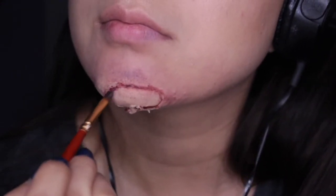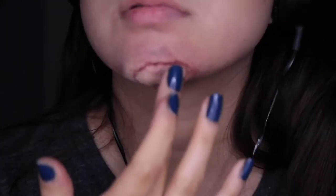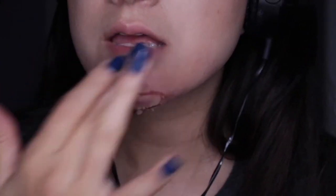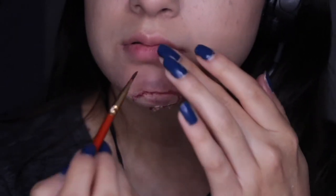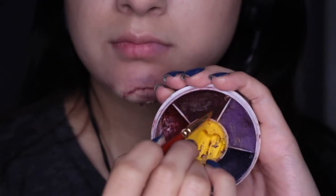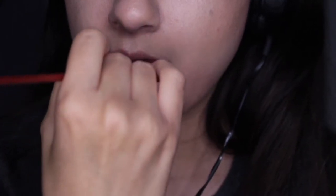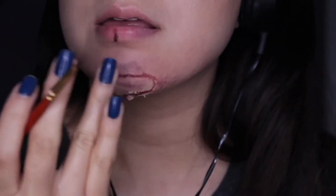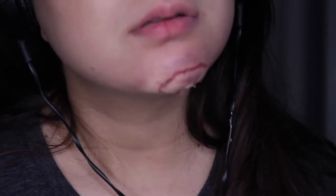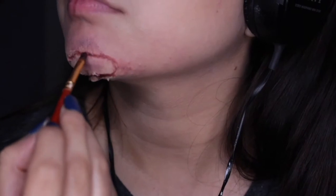I carved off some scar wax because I had messed up, then added color to make it look like it was still there. I applied color to the scar wax and put a line on my lip because I like how lines on the lips look. I was going to apply more but decided not to.